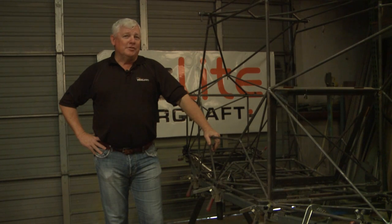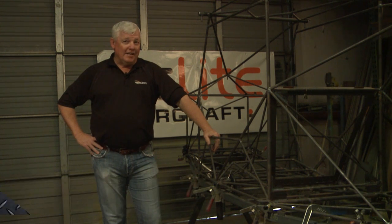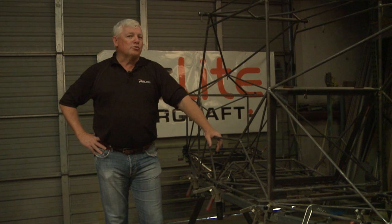Hey, welcome to TIG Time. I'm Mr. TIG, and we're on location at a company called B-Lite Aircraft, located in Wichita, Kansas. I've got my hands on an ultralight aircraft here, at least the makings of it.